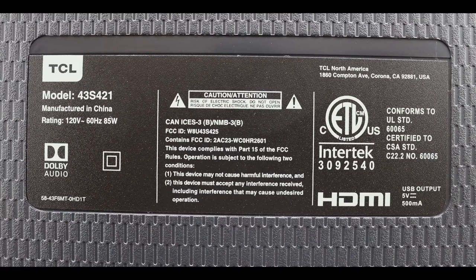In this video we will be replacing the main board, the TCOM board, and the power board for TTL model 43S421.